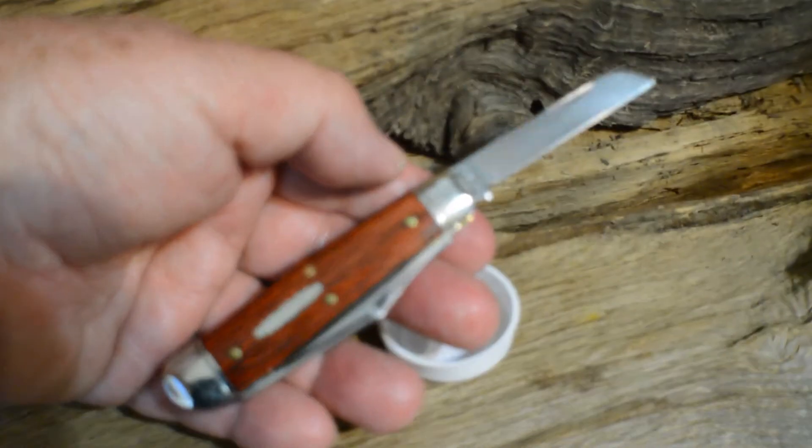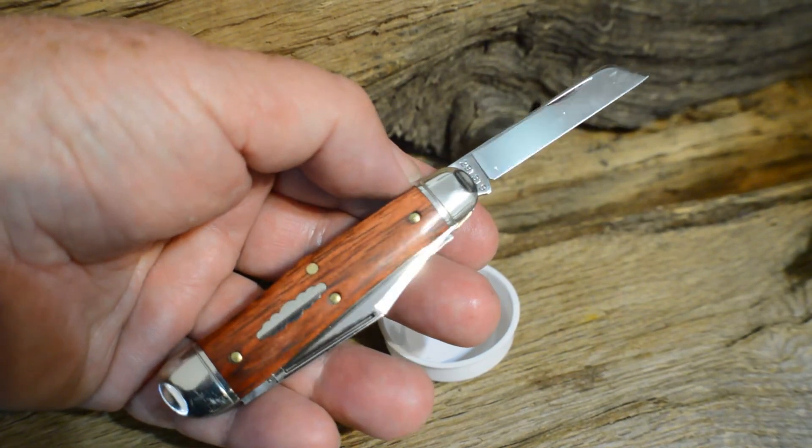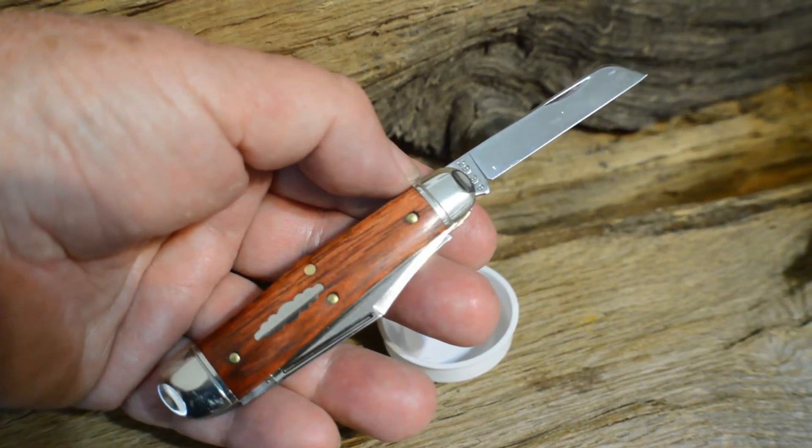Very nice knives, feel very nice in hand. That's the number 29 Stockyard Whittler from Great Eastern Cutlery.